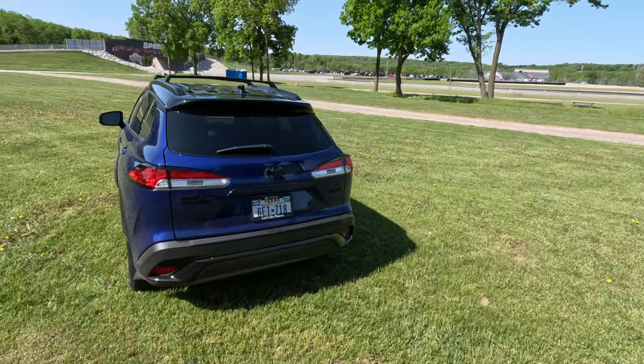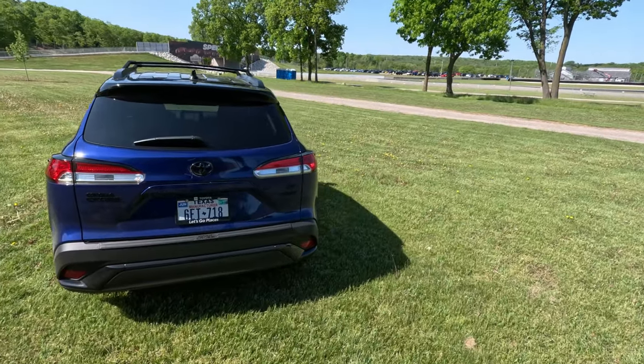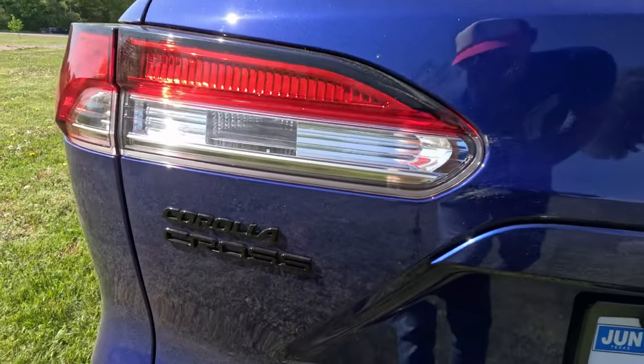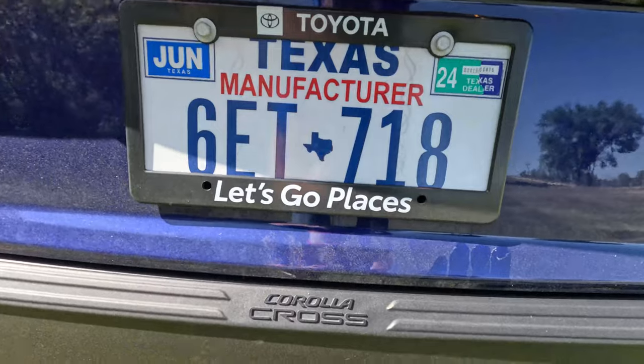Very nice styling overall. I like the floating black roof contrasting this blue paint and all the black accents — it looks really sharp, really stands out. The separating piece between the black roof and the body style also says Corolla Cross on it, and this is actually a metallic black, so it's not just standard black paint. We get another Corolla Cross badge here on the taillight as well. Coming around to the back, very nice styling — very small hatchback — and we also get Corolla Cross badging on the hatch and on the rear bumper.